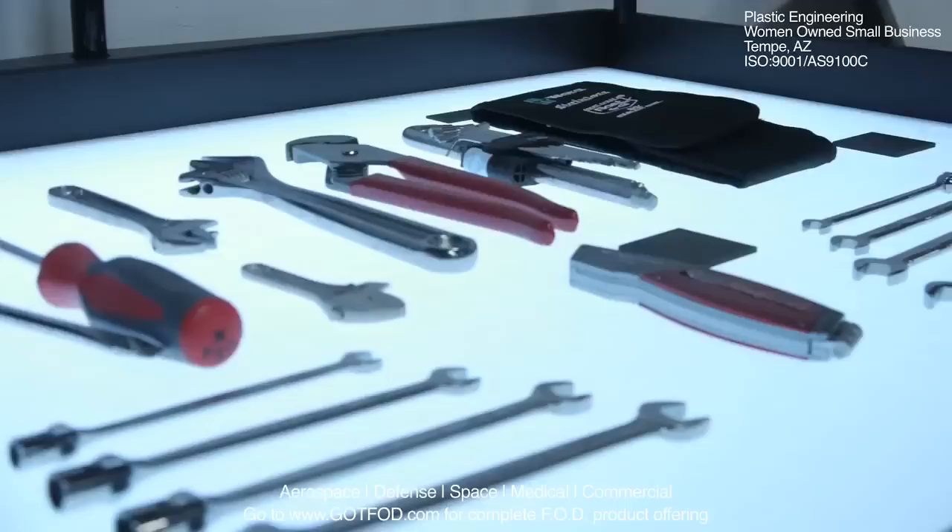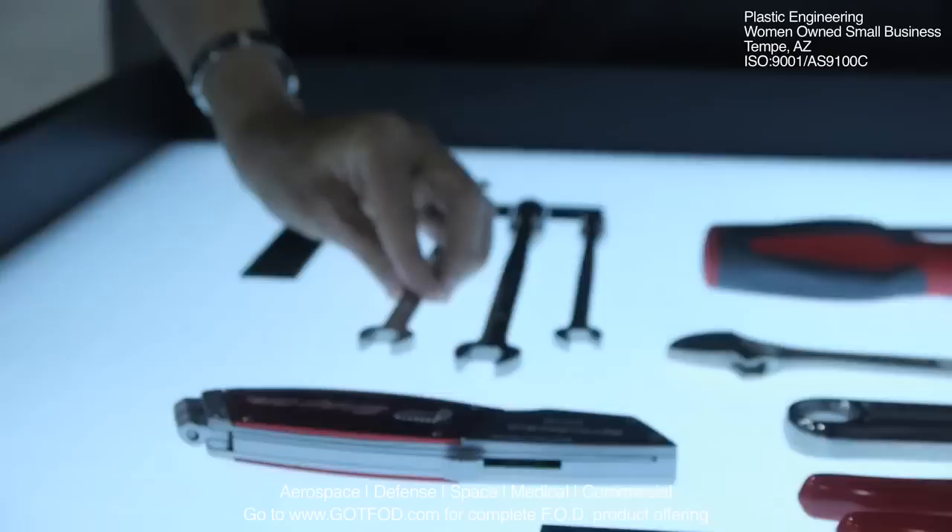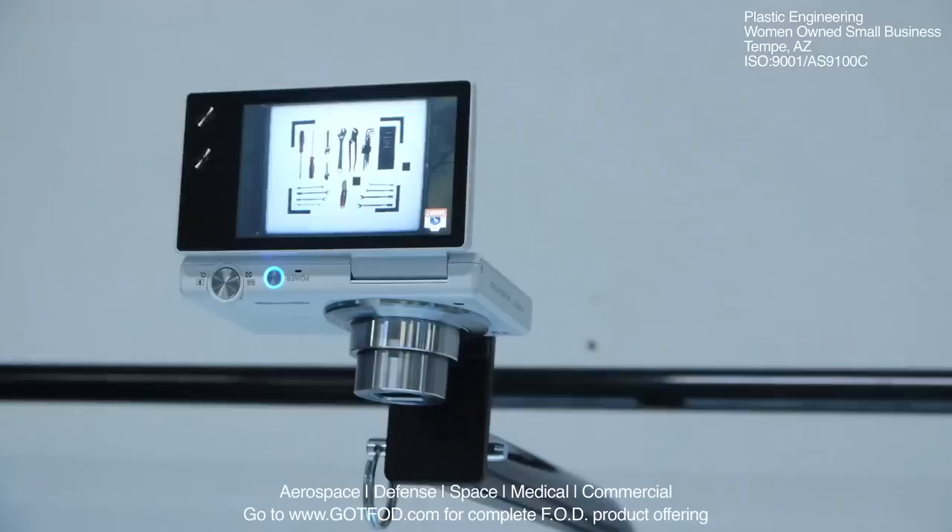The corner brackets will be placed on the grid to represent the tool tray dimensions of length and width. The tools or parts are then positioned on the grid to represent the tray layout desired. Add the control blocks to be in view and simply take the photograph.